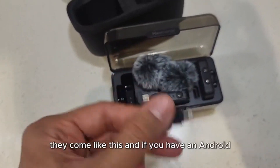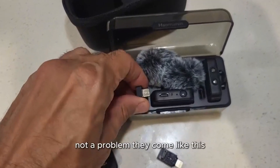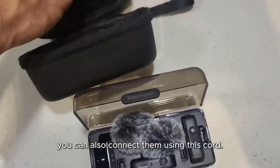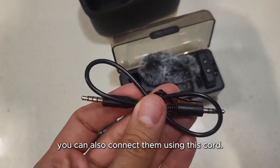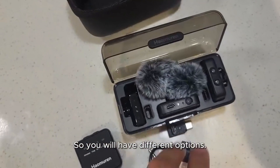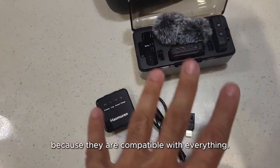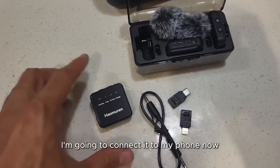If you have an iPhone they come like this, and if you have an Android, not a problem — they come like this. But if you prefer, you can also connect them using this cord. You will have different options. It doesn't matter what kind of phone or camera you have because they are compatible with everything.